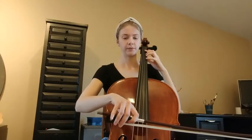Then get ready to play the B line with me. Here we go — Cripple Creek B line. One and two and ready, play.